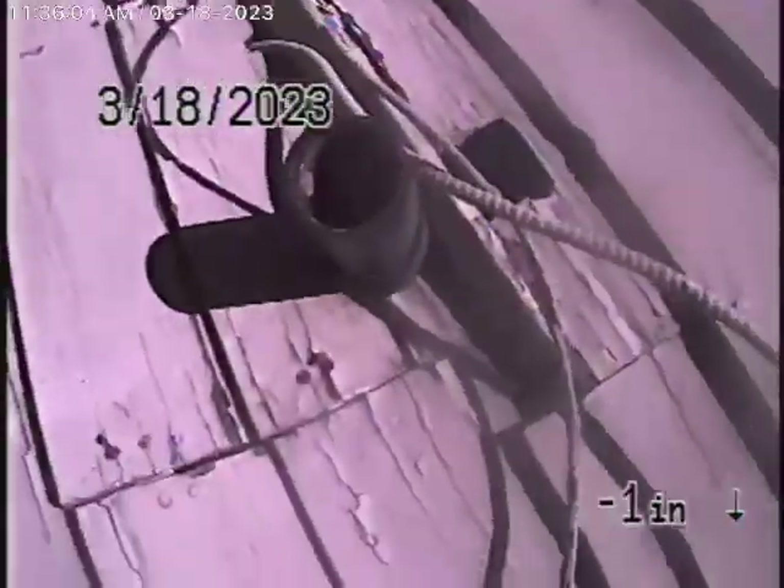Here it comes out of the clean-out on the side of the house. This is the end-of-line clean-out. We'll stop the recording here.